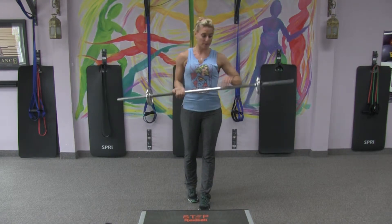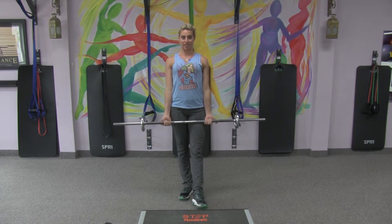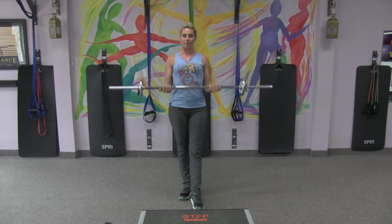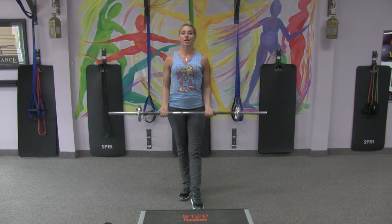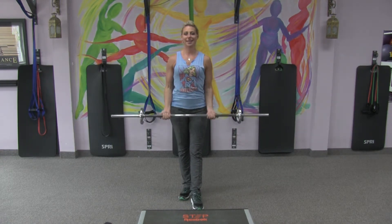Another exercise with the barbell: flip your hands to an underhand grip, keeping them nice and close to your sides. Just curl up for biceps — the front of your arm does all the work here. 8 to 10 reps, 3 times through.